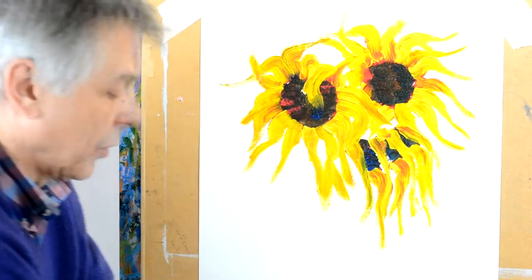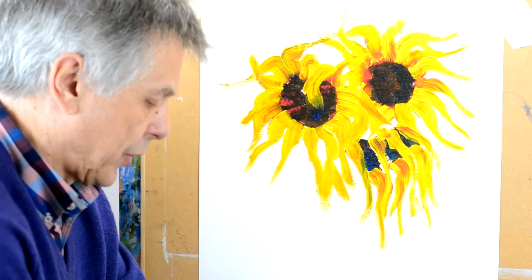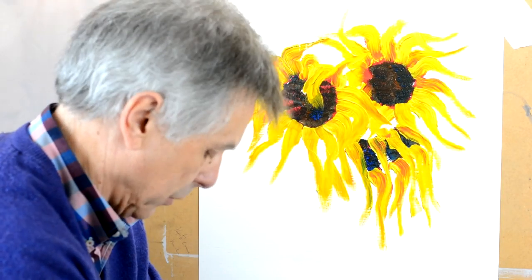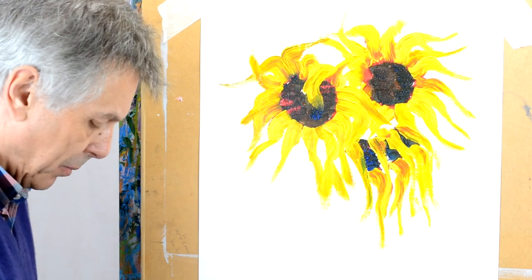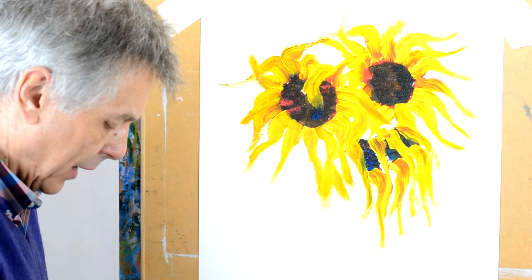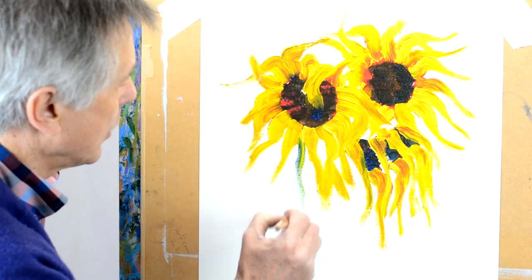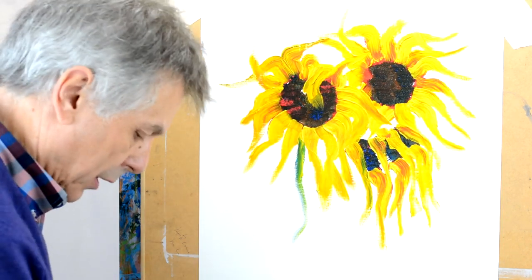The thing to do is not to keep going over this and playing with it — leave the texture, because the texture makes it look interesting. I'm just going to clean my brush and we're going to add a few little stems. Mix up a little bit of green by mixing blue and yellow together, and paint a stem perhaps coming down here.